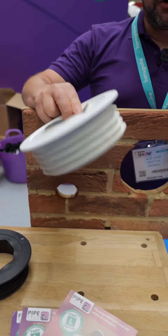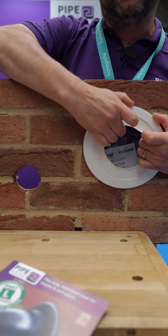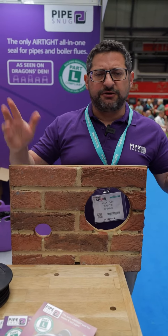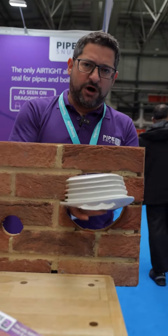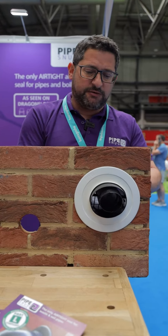This is the one we've got for flues, called Fluesnug. You can either just insert it straight into the hole, or what's really nice about this one is if you're doing an installation at height — so you might be doing one in a loft, or a first or second floor flat — there's enough give in the product where you can actually bend it, push it through the hole, grab hold of it, pull it back in place, then grab the flue, push it through, and that's done.